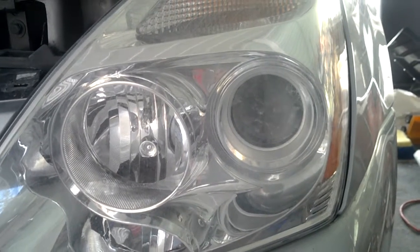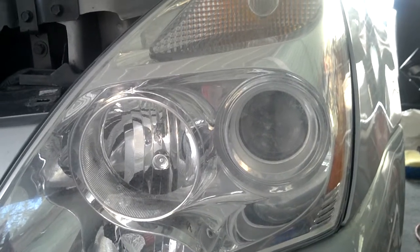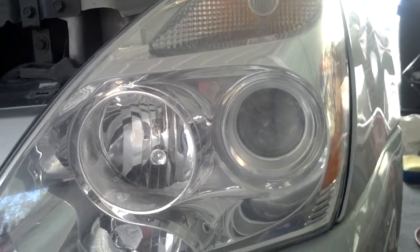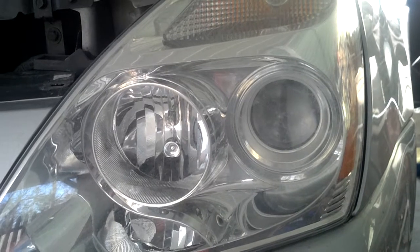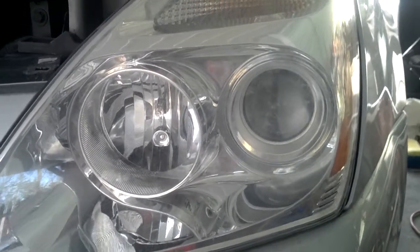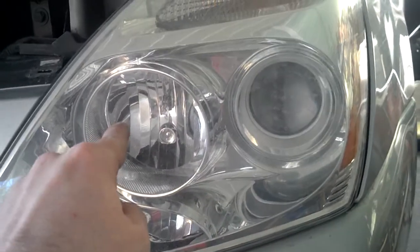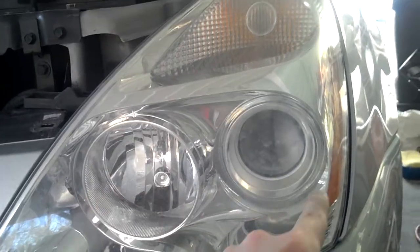This video shows how to remove the headlight assembly on a 2007 Kia Sedona. Both of my low beam lights went out shortly, one after the other. This is the low beam, this is the high beam, and this is on the driver's side of the vehicle.